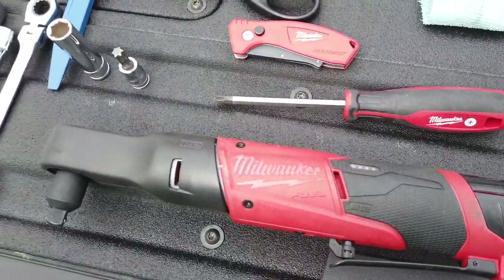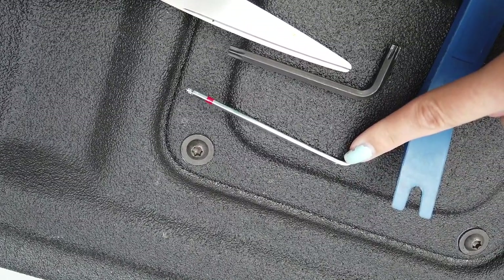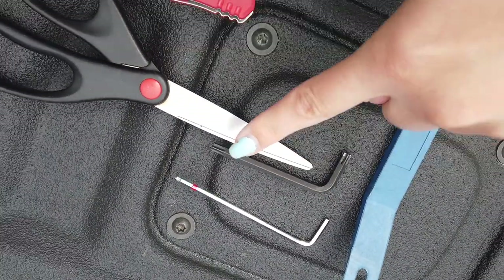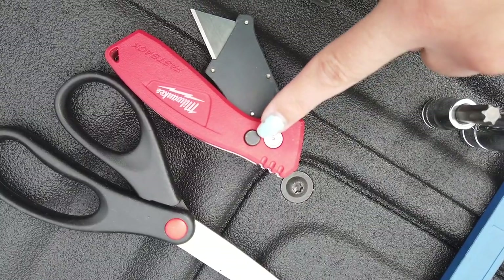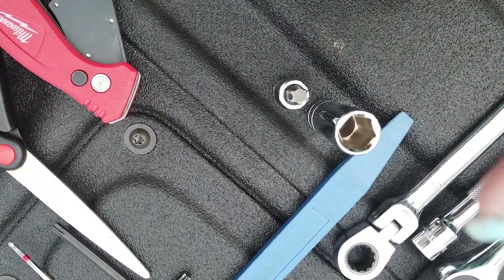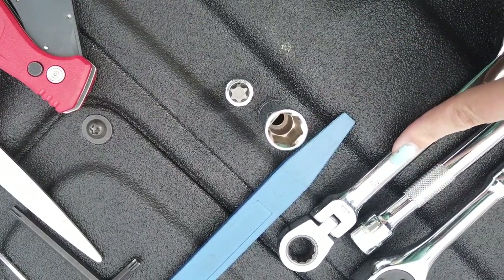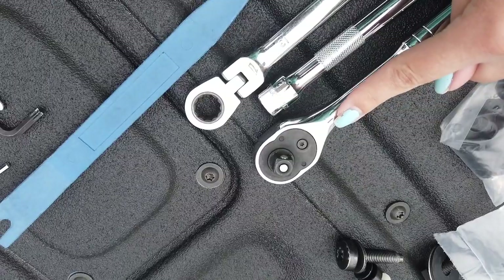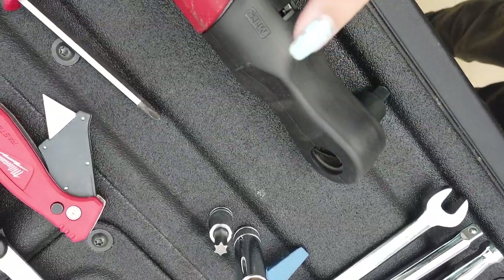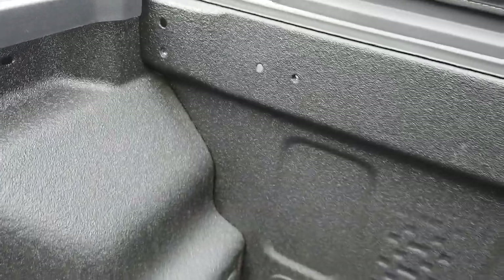The tools you'll need are a number three Allen, a torque Allen that came with the kit, some scissors, a razor knife, a T50 Torx, a number 13 socket with a number 13 open-end wrench, an extension, and a trim tool to make life easier. We're just using the power tool to speed the process up.